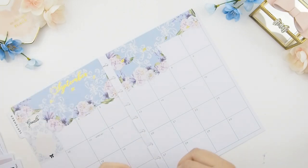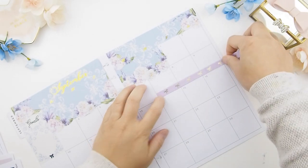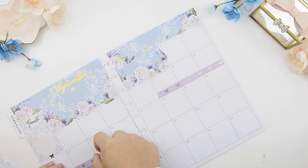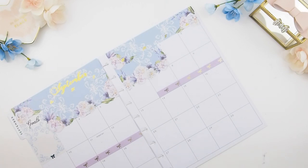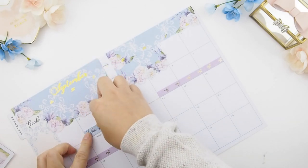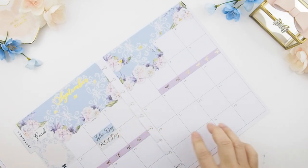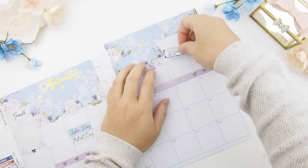Once I have all the main stickers down, I start planning my month. I usually do the holidays first, but I forgot to place the Labor Day and Patriot Day stickers initially — vacation was on my mind because from the 7th to the 12th I'll be traveling to London, just me and my girlfriend, for the first time. To indicate the duration I'm away, I'm using washi tape, also available in our Etsy shop. I then remembered to put my holidays down, so I placed the Labor Day sticker at the bottom to avoid interfering with the top. On top of the washi I'm using open and close arrows to indicate when I leave and when I return.